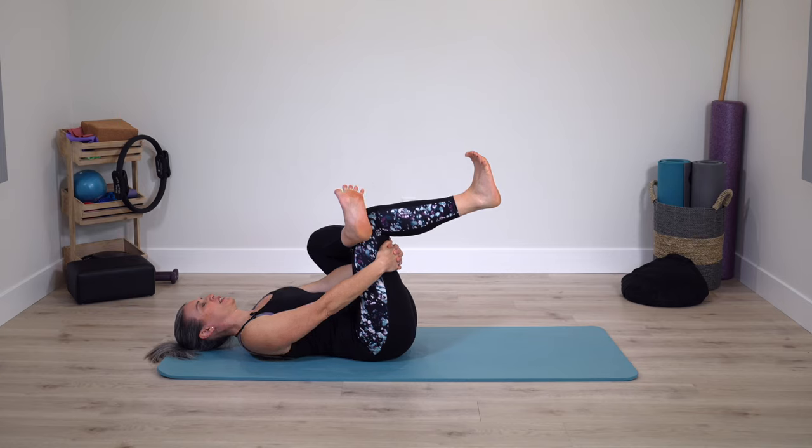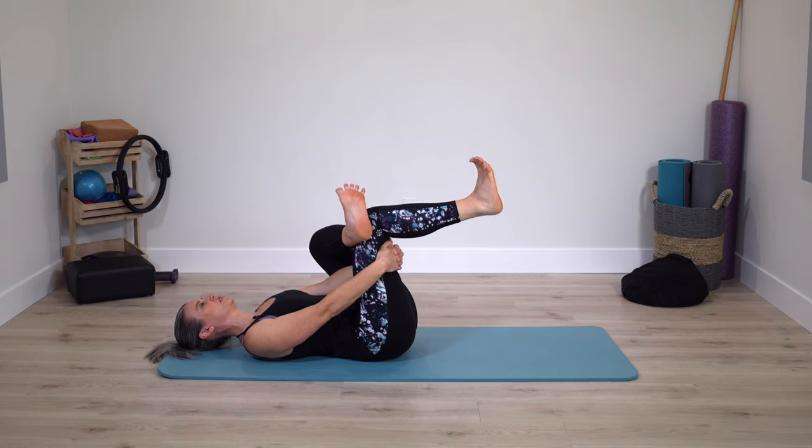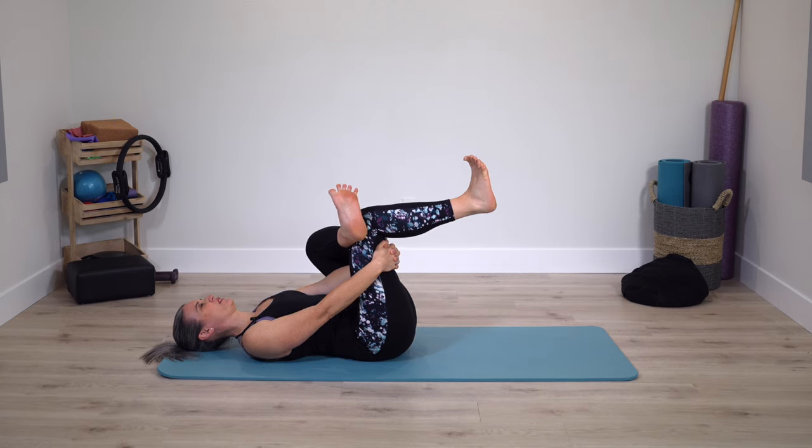Every exhale, relax and release. Inhale into the areas that are experiencing stretch or where you're holding any tension. Exhale, release. Another deep breath here.